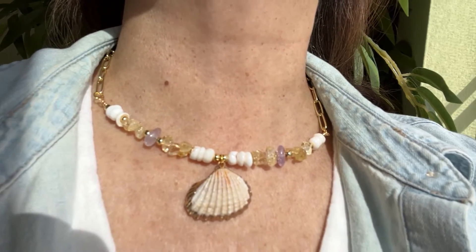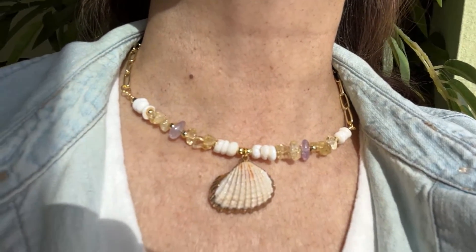This necklace is so beautiful. It has subtle shades of purple, yellow, and white.